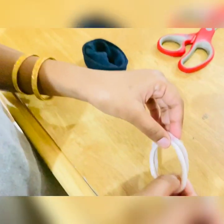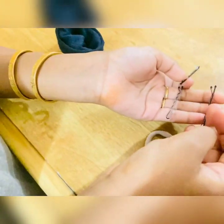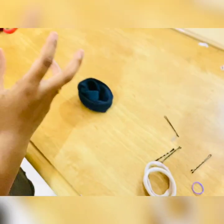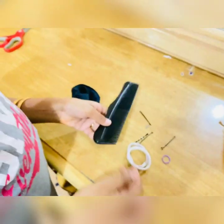Then we need two rubber bands, some bobby pins, and a smaller hair tie. We also need a comb.